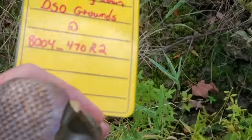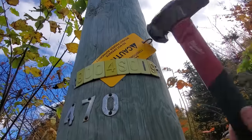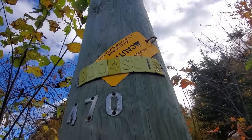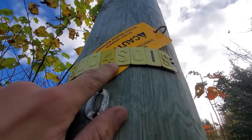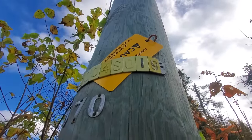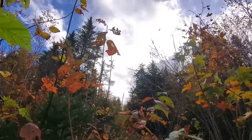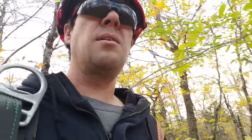Interesting fact about pole numbers: that 470 means we're 470 spans from either the substation or the main road, and the R2 means right-hand turn going up the line — we're two poles in. If it said 470L2, we'd be on the other side of the road, two poles in. Last but not least, we threw a staple in our tag — a lot of times we'll just tuck them in the switch number there, which you can now see is 804SO19, but this is going to be here for a couple of days and we don't want it to blow away, so we've secured it with a staple as well. Thanks for checking in guys, lots of great stuff coming up, and we'll see y'all soon.